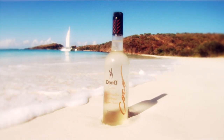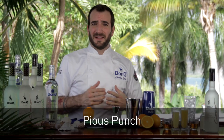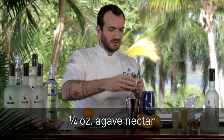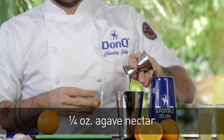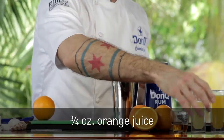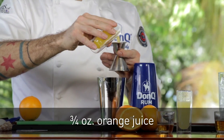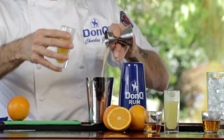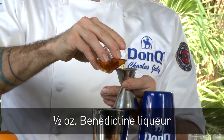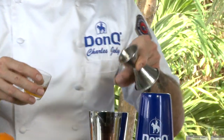For our next cocktail, we're going to be working with Don Q Coco, their coconut flavored rum. This next drink is inspired by a classic punch. We're going to start off with some agave nectar, which is a great way to sweeten cocktails. For our citrus, we're bringing in a little bit of fresh lemon juice and some freshly squeezed orange juice from amazing oranges we got from the market in San Juan.